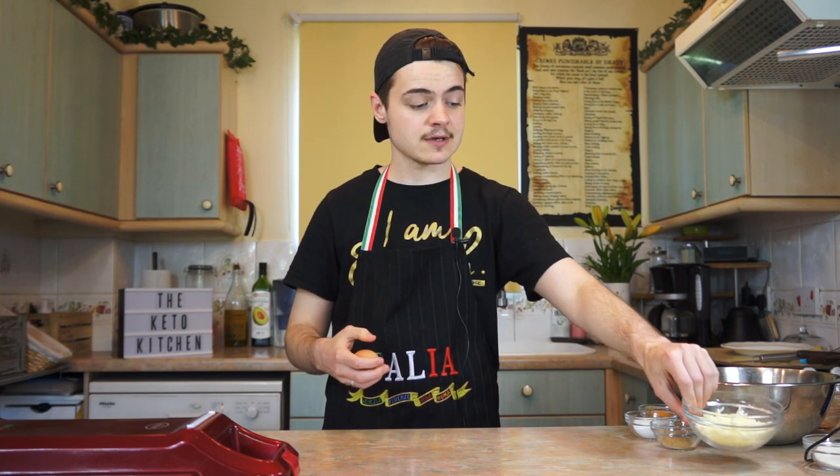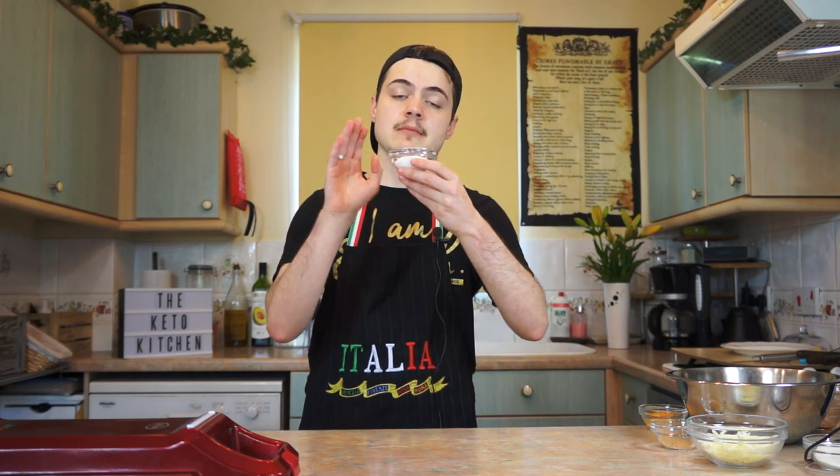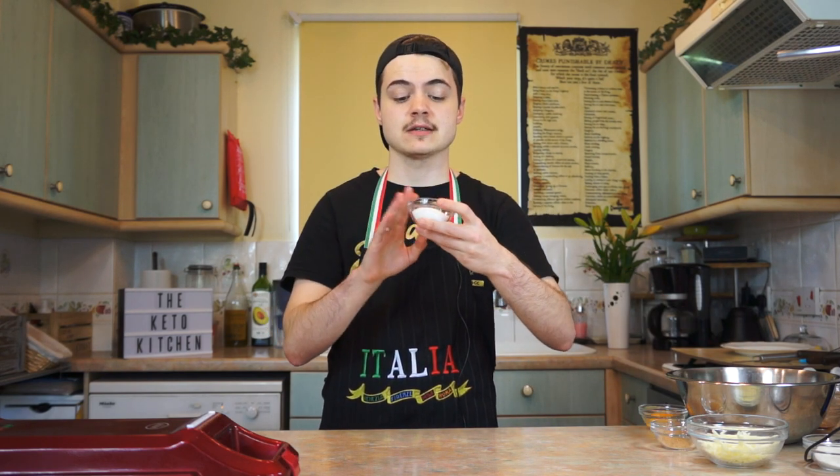...half a cup or 57 grams of pre-shredded mozzarella, and because we want this super sweet, I'm having two tablespoons of granulated sweetener — I use erythritol. That is the base; those three ingredients won't change, hopefully not too much. Then comes the complicated bit: I want to replicate eggnog.